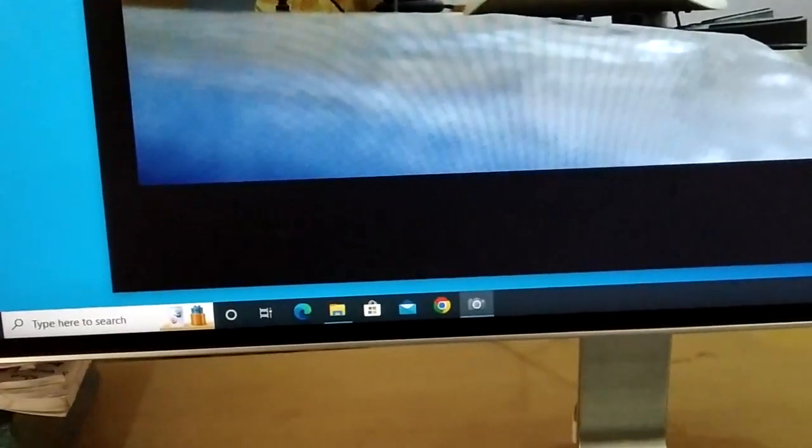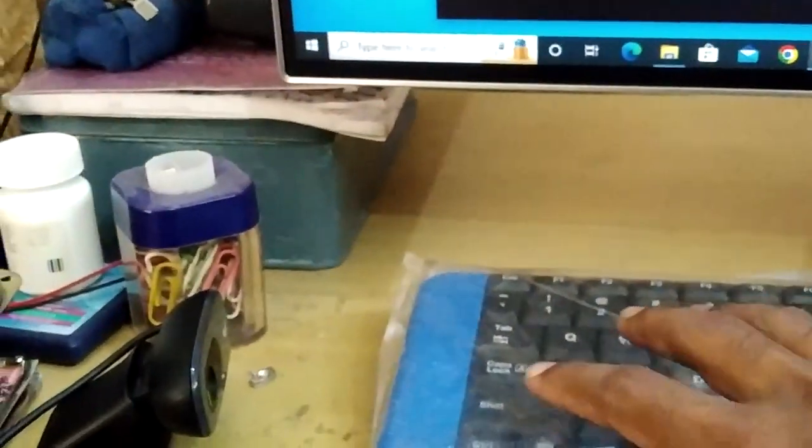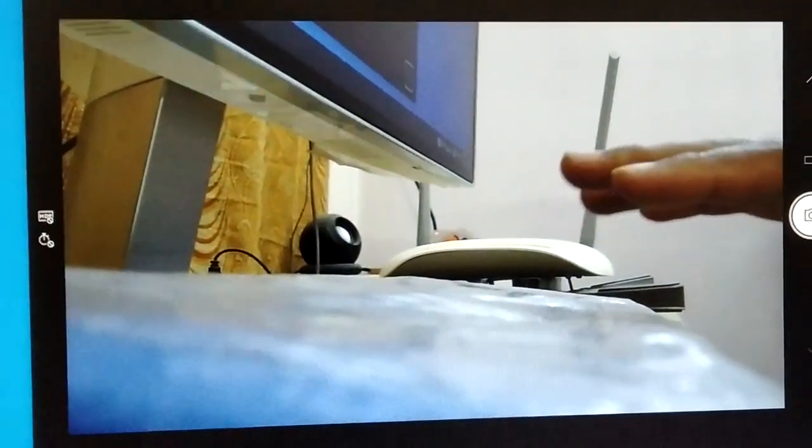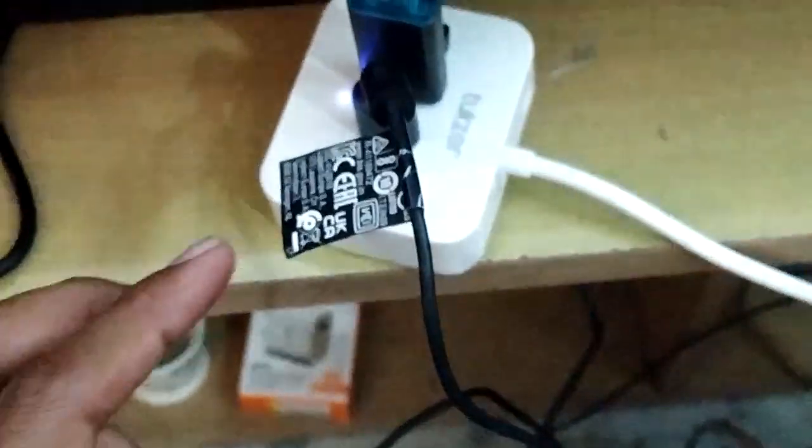The webcam is working — you can see my hand in front of the keyboard and the webcam is shooting it with no lag. I'm still running this without any external power, connected to the USB 3.0 port. Now let me switch the hub from the USB 3.0 port to the USB 2.0 port to see whether all these devices still work.